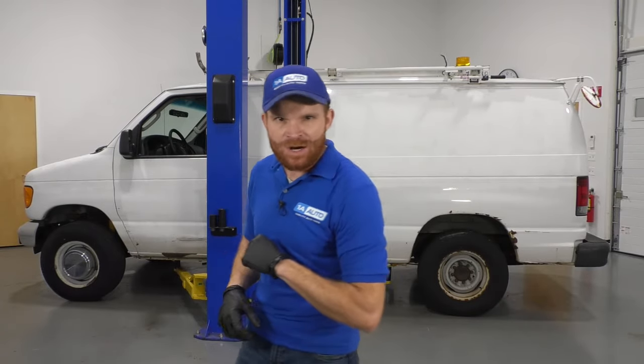Hey, friends. It's Len here from 1A Auto. Today we have a 2007 fourth-generation E250 in the studio. We want to go over some of the top problems, so let's get started.